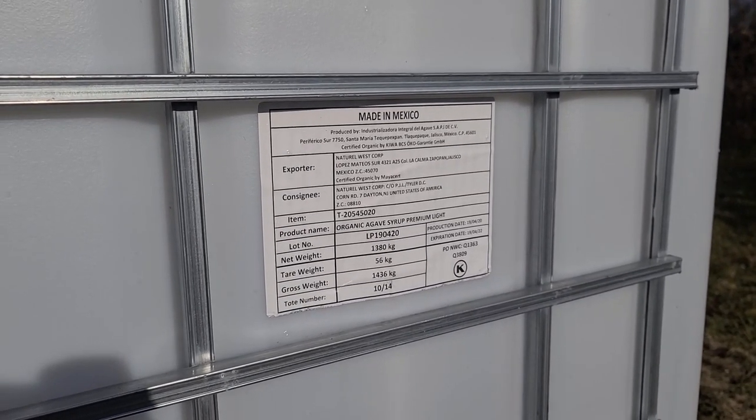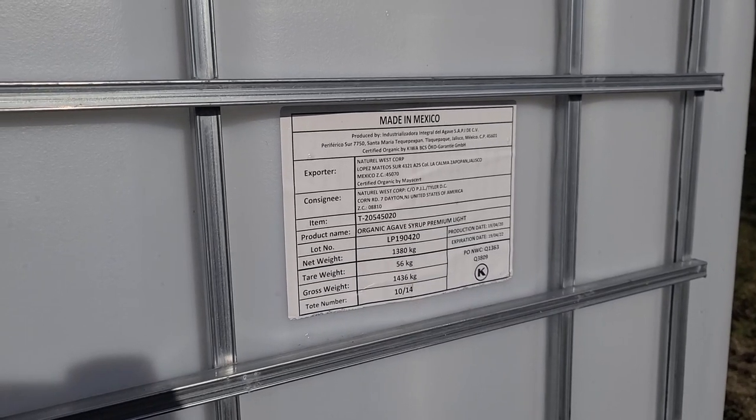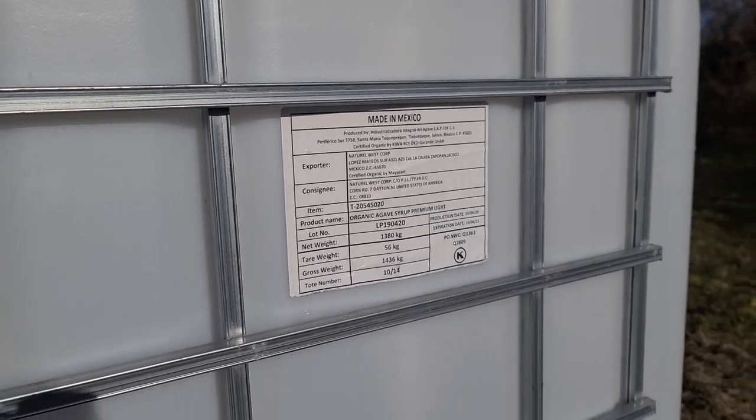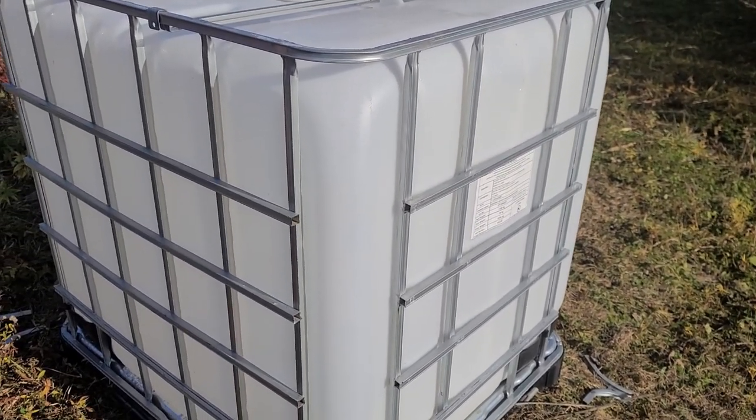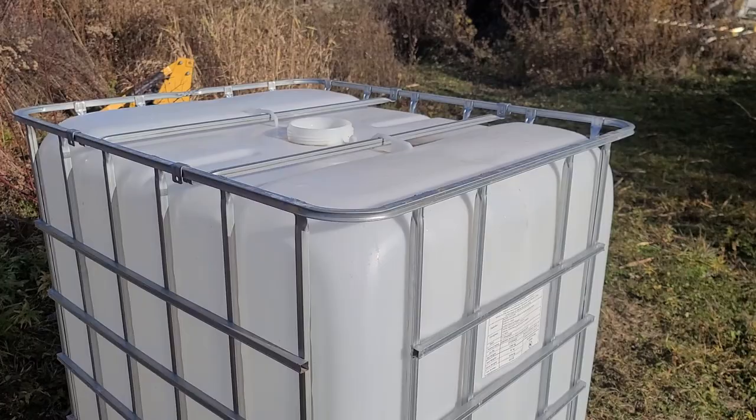If you are purchasing these things, I highly recommend you only get ones that were used for food services, especially if you're using them around the farm or to store water. If it doesn't have a label on it, I wouldn't buy it. Find another one. These things are pretty cheap.